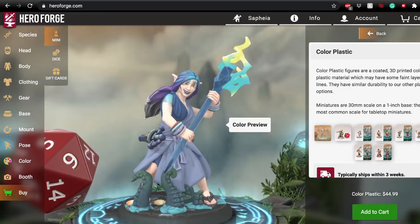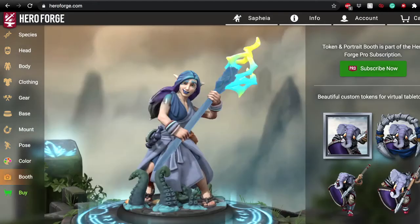In about half an hour you can really whip up a fun version of the character you want to make. I love doing it — I find it really helps me get a better idea of my characters as I make them, because a lot of their personality and style comes out through the design process. I recommend checking it out, and I hope this was helpful for you. Have a great day!